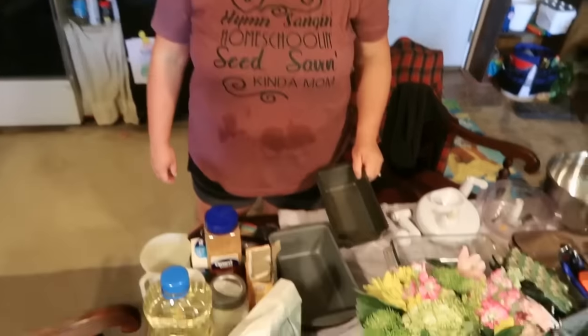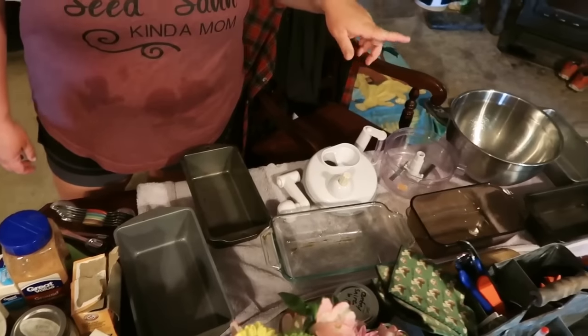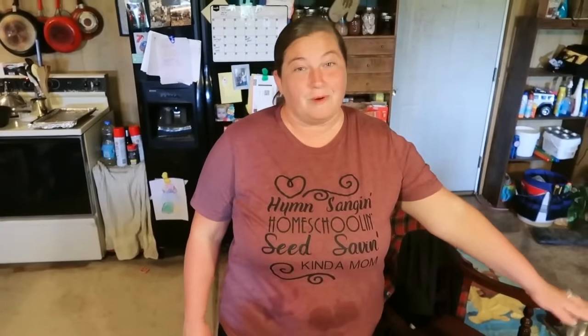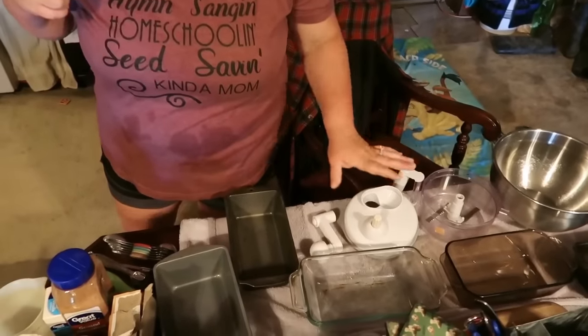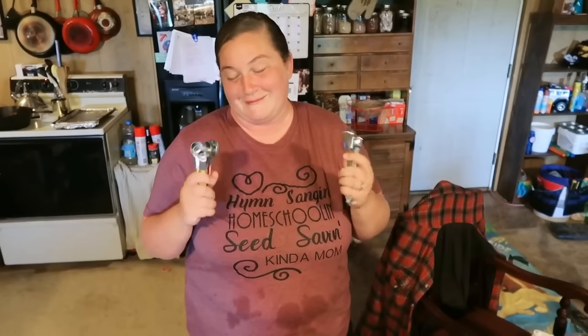I've got all my bread pans washed and sitting out — I have six bread pans because I make a lot of zucchini bread. You're just going to see me do one. I have my mixing bowl; you really only need one mixing bowl for this. I also have my KitchenAid mixing bowl that I'll probably be using because I like to mix in that — just makes it easier.